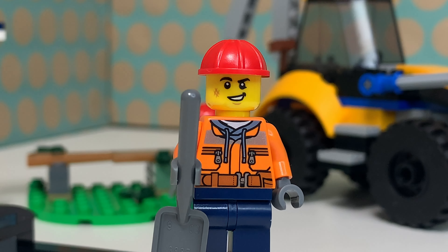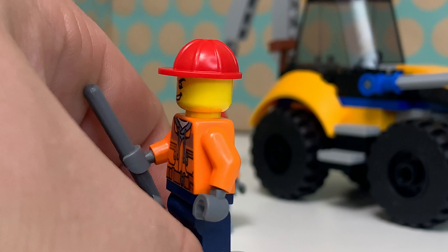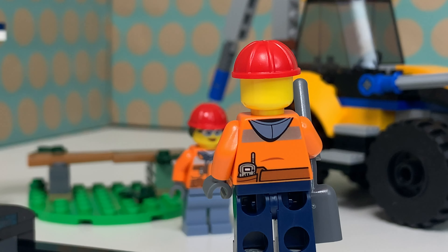The second minifigure is this construction guy and he is basically wearing the same outfit as the construction girl, but he has a darker pair of jeans and a helmet without any hair. He has this confident face which we've seen many times before, and also for him there is no second face print.